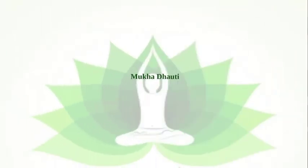From this video, we understood how to perform Mukha Dhauti, what is Mukha Dhauti, and what are the benefits of Mukha Dhauti. In our next video, we will talk about backward and forward bending. Till then, stay happy, stay healthy. Dhanyavaad.